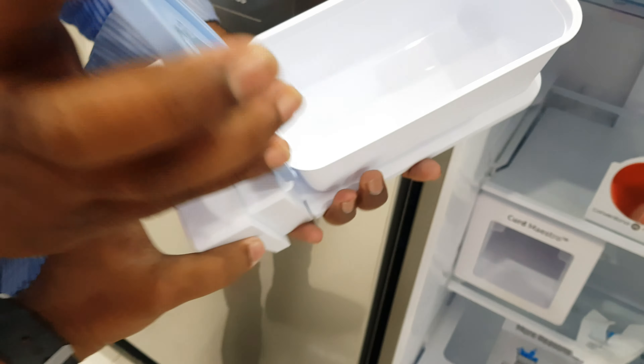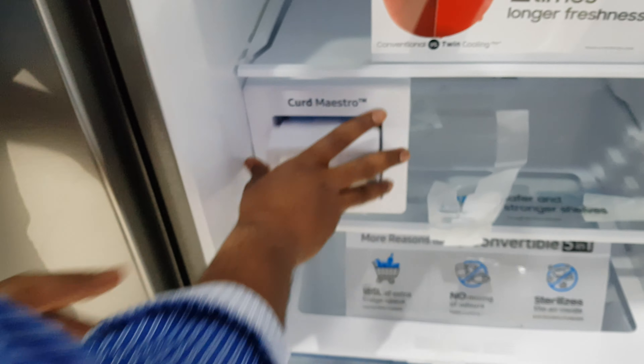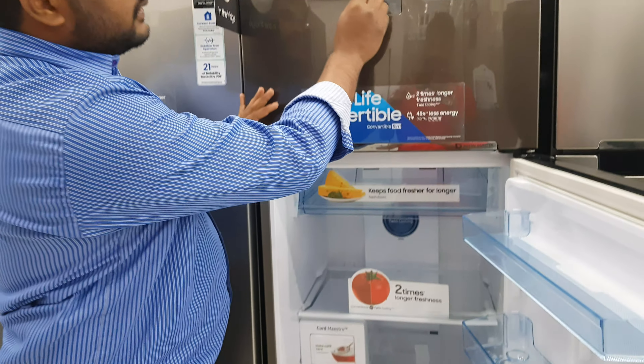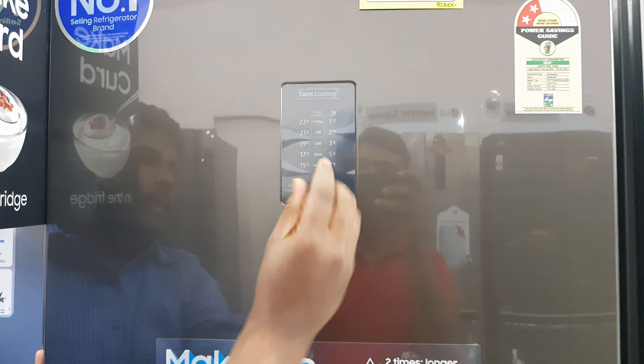If you have milk, you can select the mode. There are two options: soft and thick. Soft means normal soft curd.